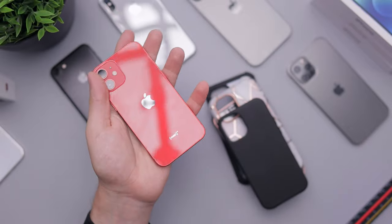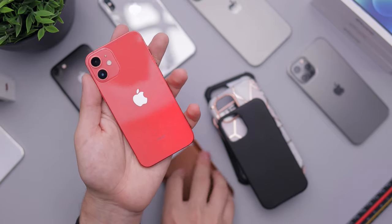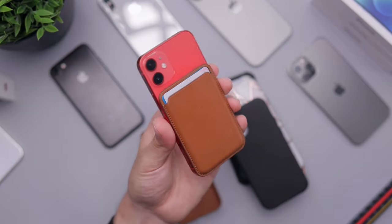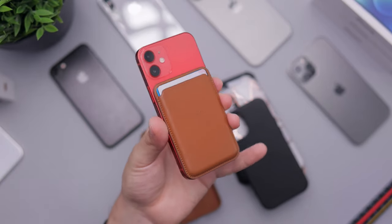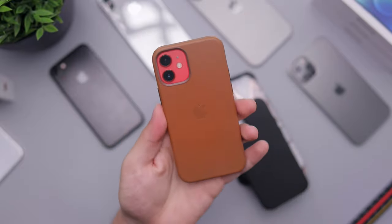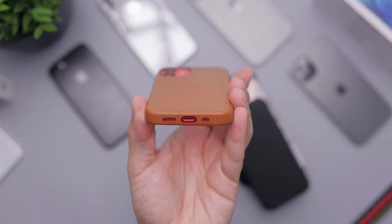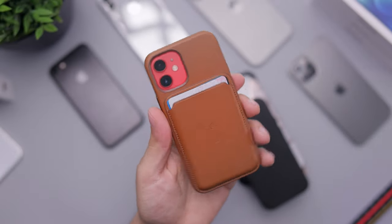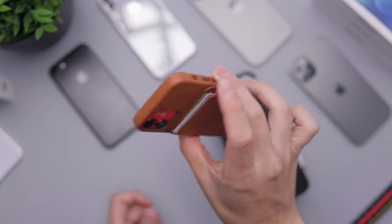Let's do the MagSafe wallet case — you can see how it fits on the 12 mini. It's basically the exact same footprint as the phone itself — crazy how small it is. Then putting the Apple leather case on, you can see the buttons are covered and the bottom shows through a bit. It works really well, and then you can attach the wallet on top, which actually gives the phone a slightly heftier, better feel. Definitely works very well.